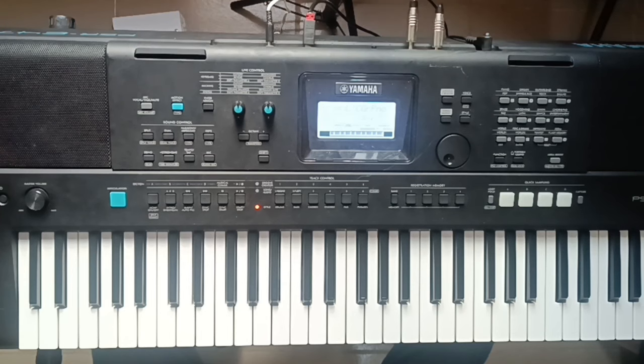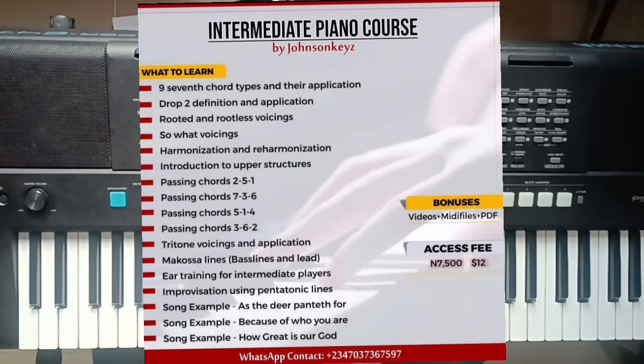Before then, if you've not gotten my intermediate piano course, you can see the flyer on the screen. It's just $75 for people in Nigeria and $12 for people abroad. I taught all those topics you see on the flyer. To get it, you can click the seller link in the description of this video, or you can also chat me — my contact is on the homepage of this channel — to get your personal copy.